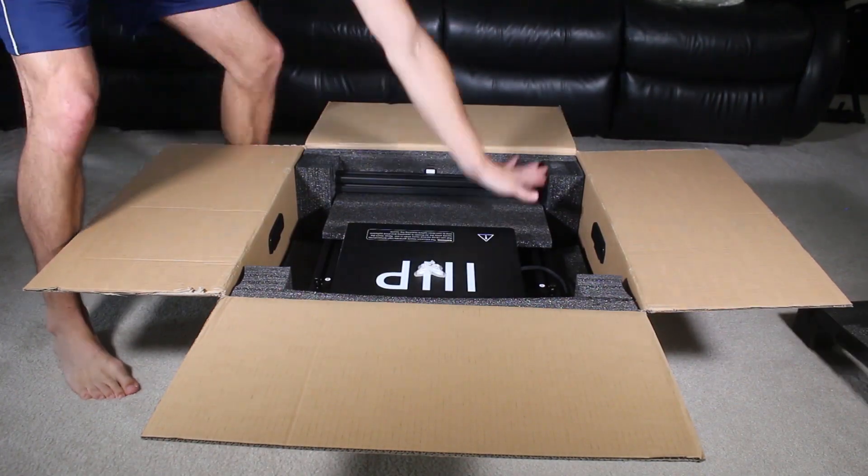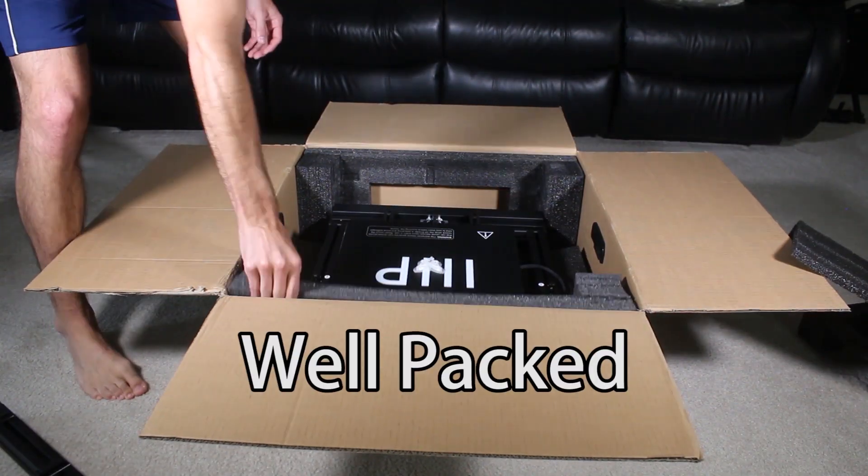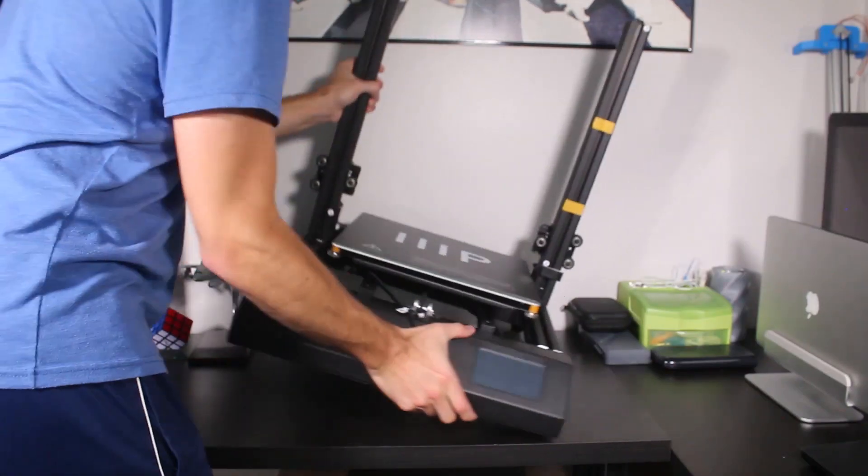The two most reliable sources to purchase this printer would be directly from the Monoprice website or alternatively on Amazon — they have free two-day shipping and it's the exact same price. I'm going to put links down below in the description so you can check those out. The box came super well packed and overall the assembly process was really easy; it took me less than 30 minutes to put it all together. I've created a whole separate video just showing the unboxing and setup process, so check out the description below for a link to that video.